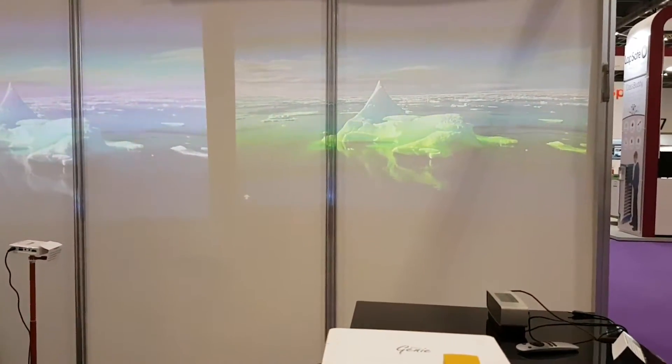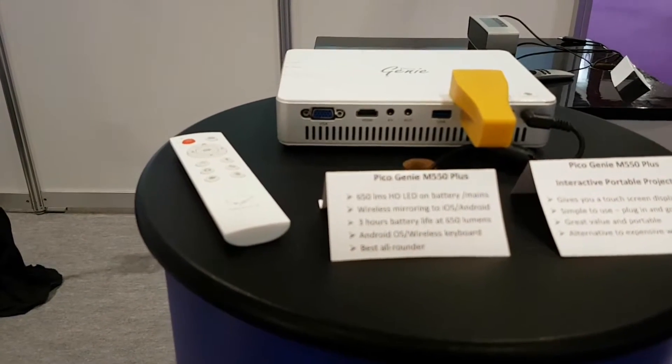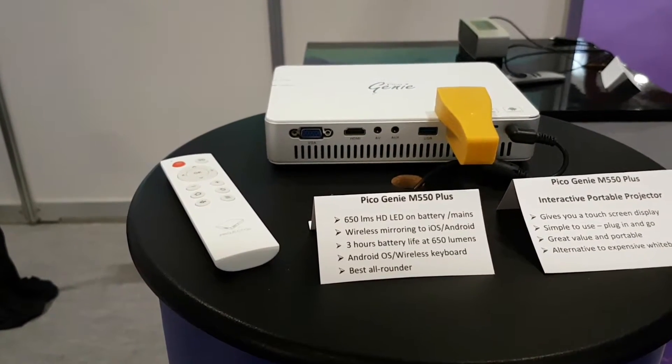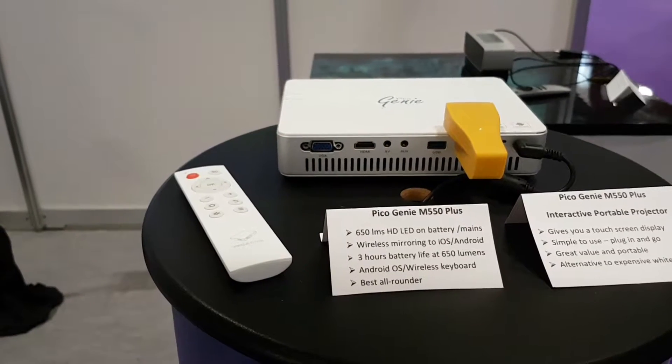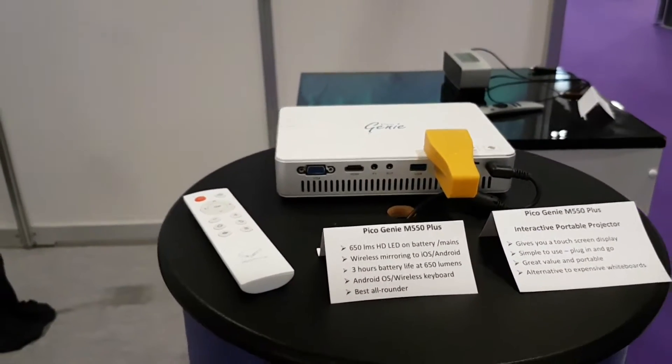The M550 Plus is 650 lumens and has a three hour battery. It is a short throw Android 3D projector and also has a wireless keyboard that comes with it, with full mirroring to iOS and Android.